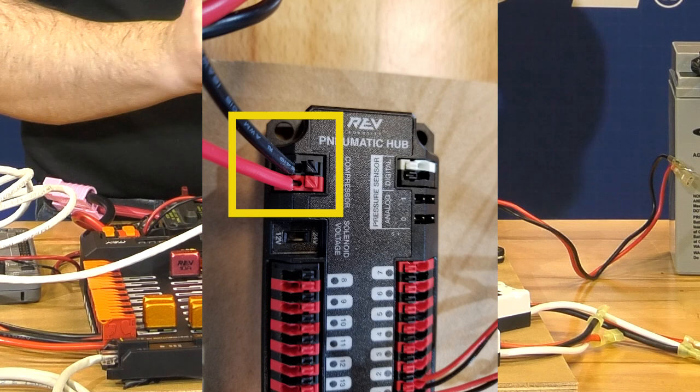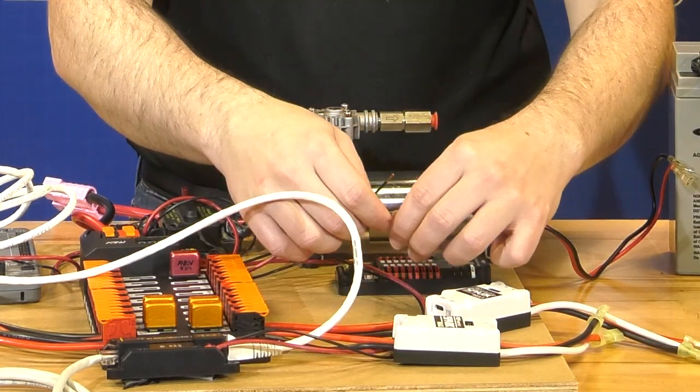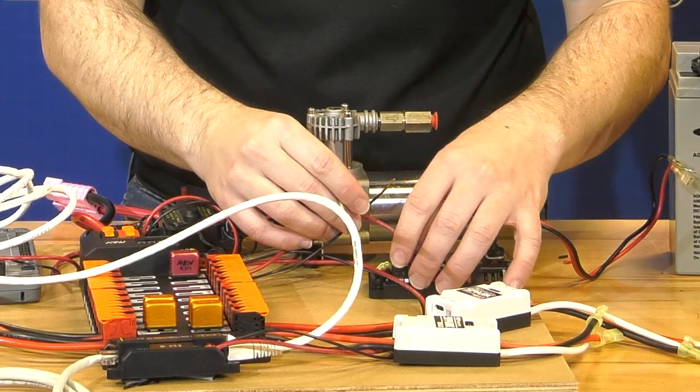We use Weidmuller push-in connections with a 0.35-inch strip length, actuating the button using our fingers or a small screwdriver in order to insert the wire.